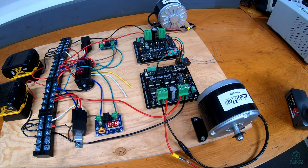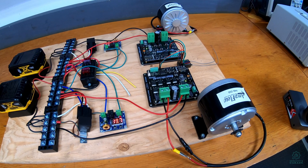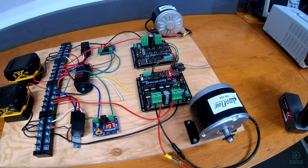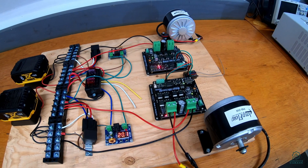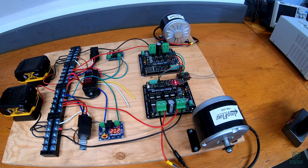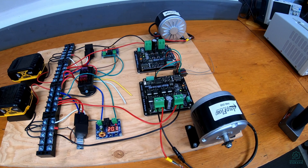Since we're doing a tank, there's a thing called mix mode steering that you need to enable. Both these boards and the controller support it. As it stands, I have the controller set up to do it. What actually happens is when I pull the throttle, both motors go forward; if I push the throttle, both go back; and if I turn, they go in opposite directions. That gives us the tank-style skid steering that you would expect.